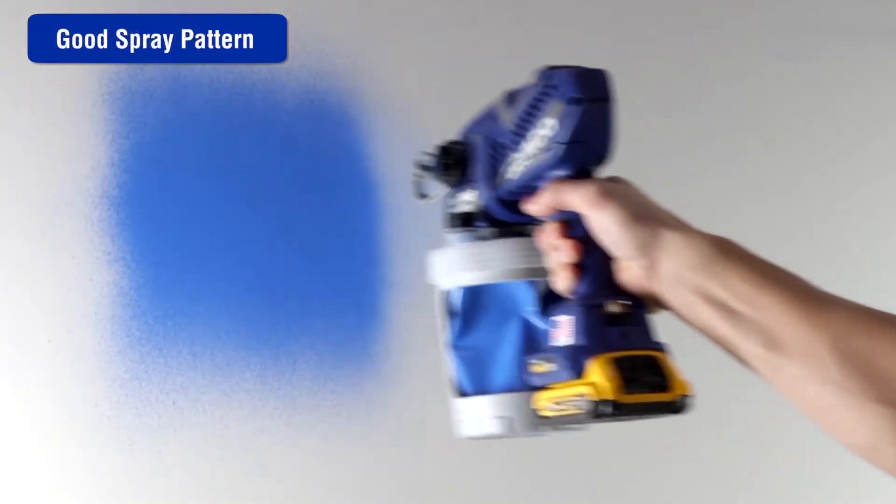The operator may be moving too fast while spraying. The operator should slow the movement to achieve the desired spray pattern.